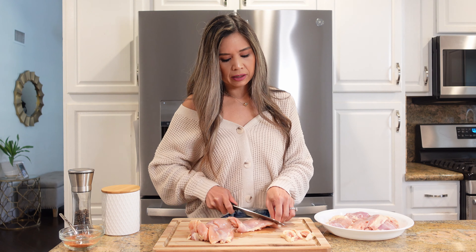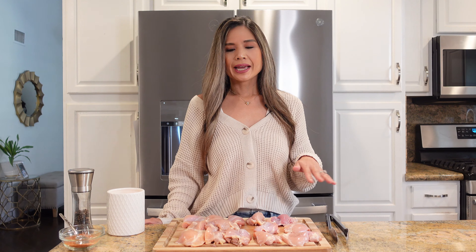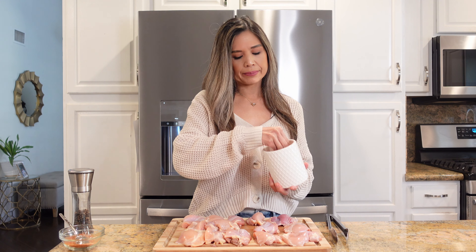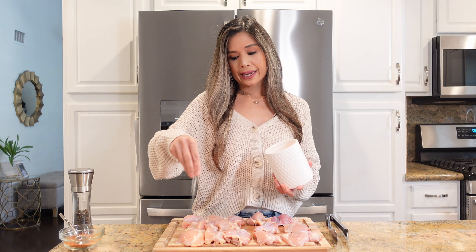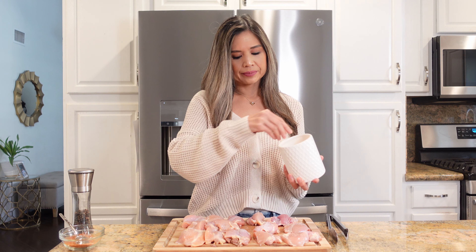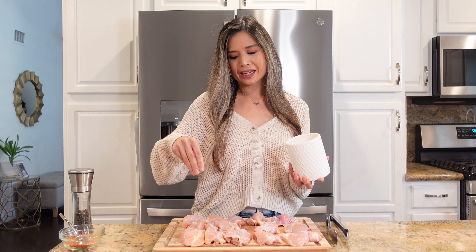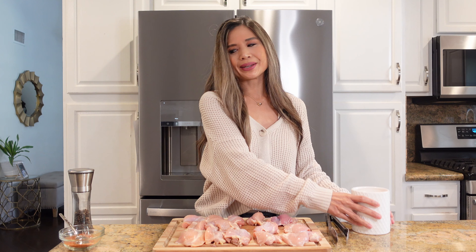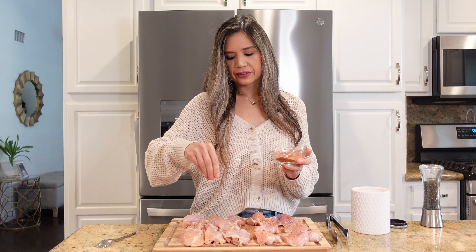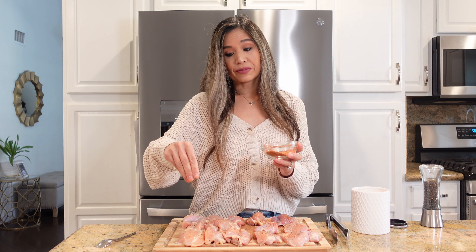Our chicken thighs are nice and trimmed, and I'm going to go ahead and give them a good seasoning of salt and pepper, and also season with our rub. Like I mentioned earlier, this dish has minimal ingredients and tons of flavor, which makes it perfect for a weeknight meal.